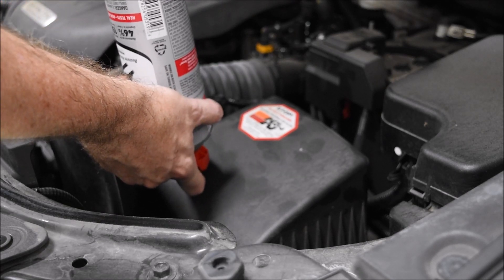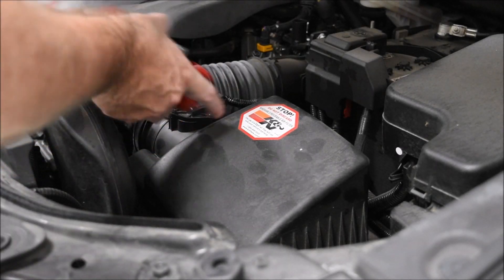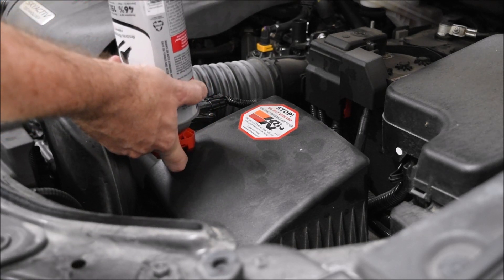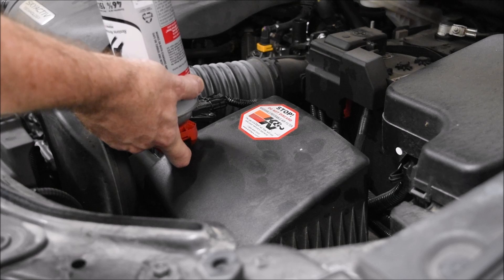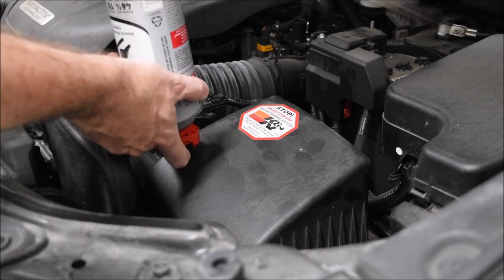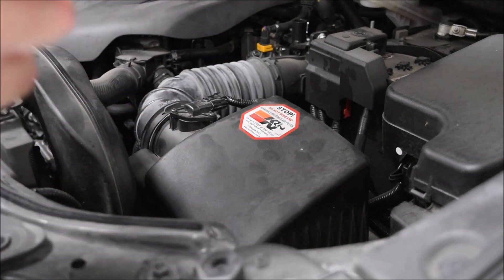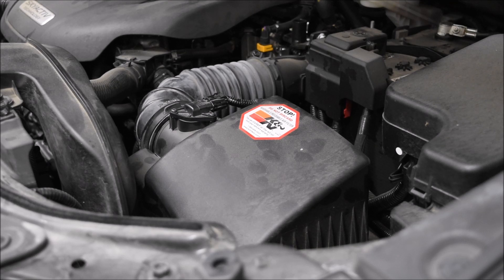This is going to take a while. It's about empty. Yeah, it's taken a while. That's mostly empty. Rev it up two to three times — rev it up to 3,500 and then let it drop down. Actually, 3,000.